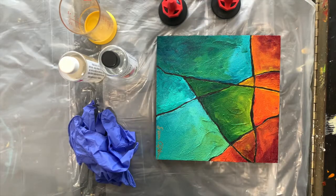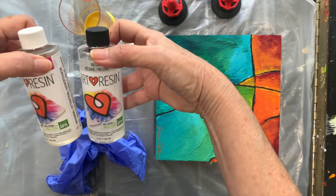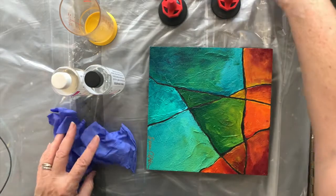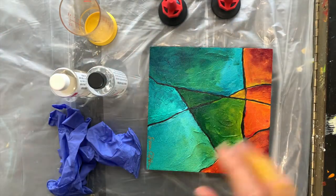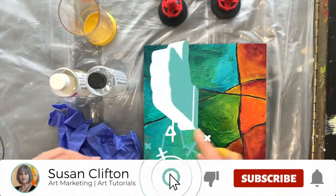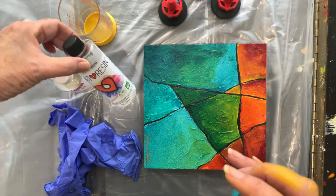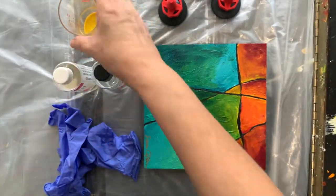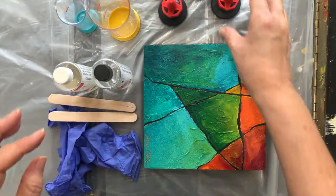I am all set up — I have my gloves, very important. I have these tiny bottles of ArtResin. Since I'm only doing small boards these days, I just have these small bottles. This is an eight by eight board, so it only takes two ounces of resin: one ounce of resin and one ounce of hardener. I have a small cup to measure one ounce and mix it in, and I'm just going to use popsicle sticks.